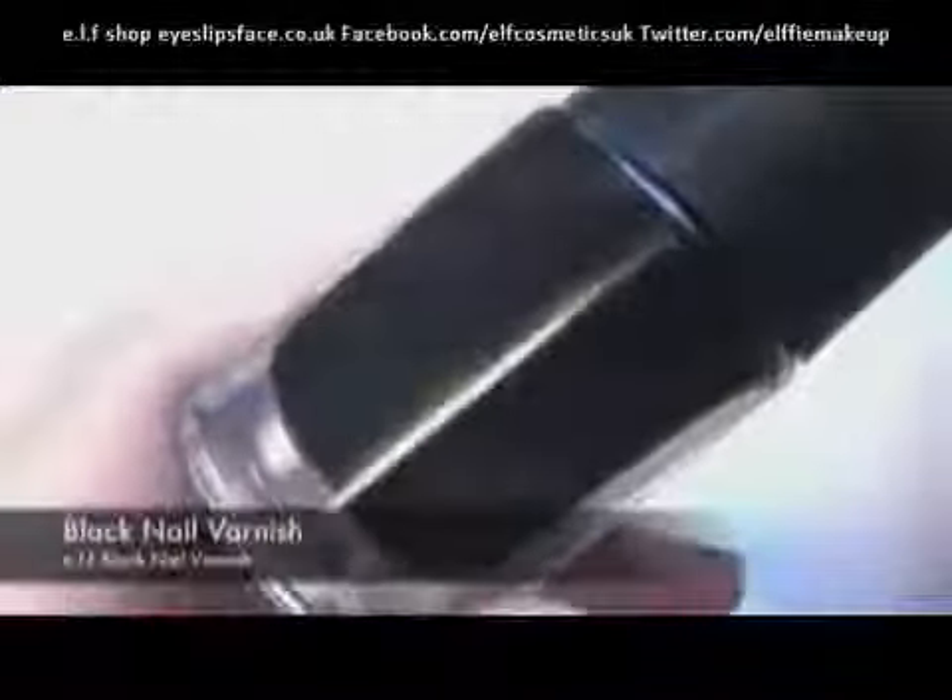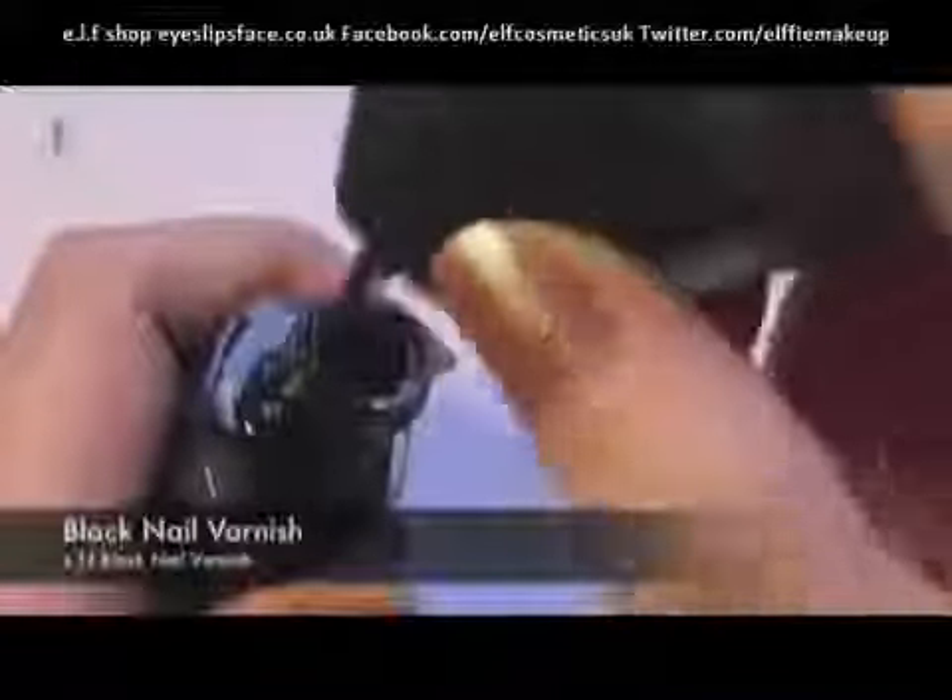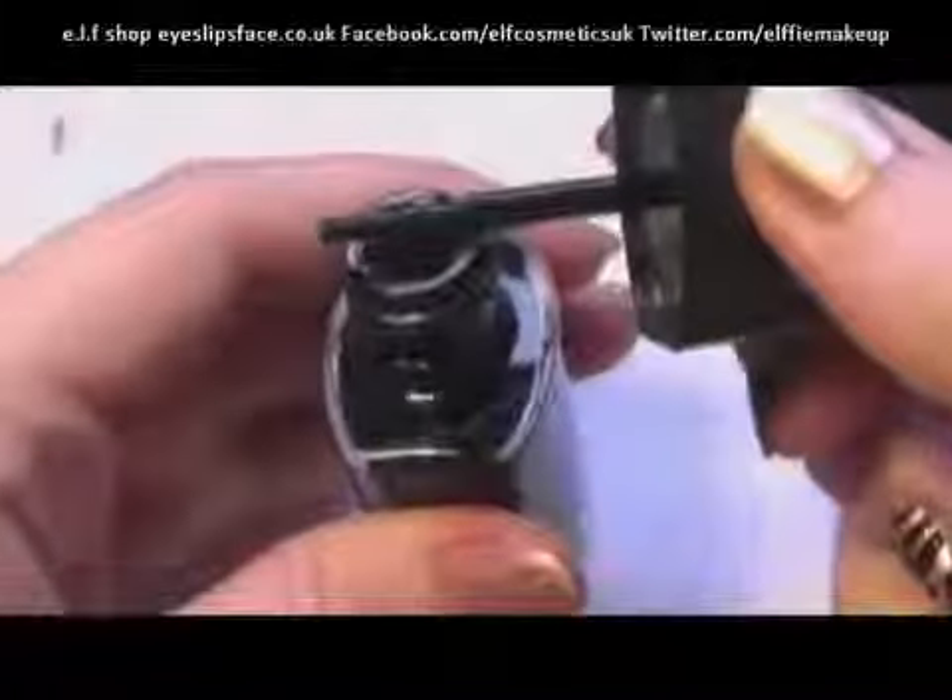Now taking a black nail varnish, what we're going to do is take the brush and really carefully wipe off all the excess nail varnish. You want to leave just enough on the brush so that if it touches the nail, it will leave really light coats and it won't drip. So really lightly, dab it onto the nail and create O and C shapes.